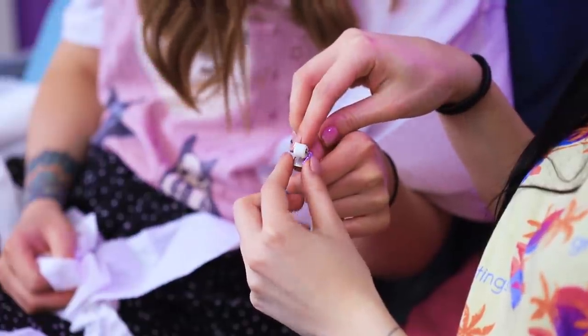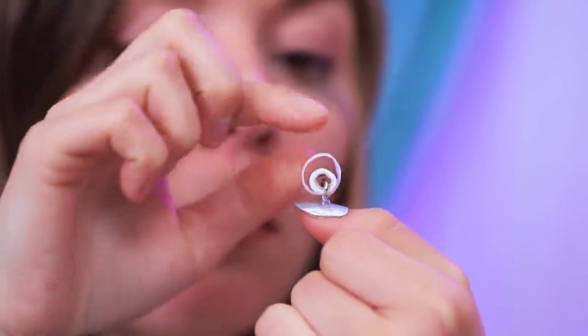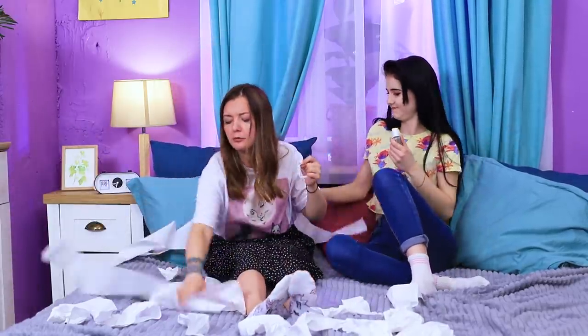Cindy, look! Now you'll always have an extra toilet paper roll with you! And you can always wipe your tears with this mini tissue! Thanks, Christy! Well, let's move on to the other hand!